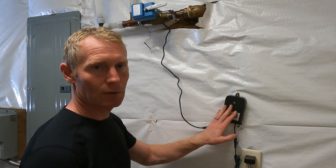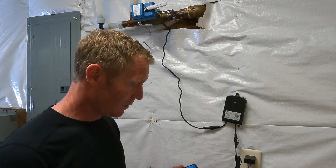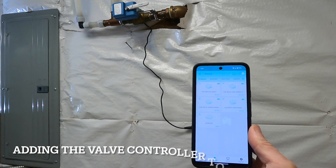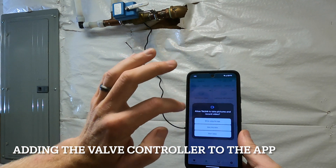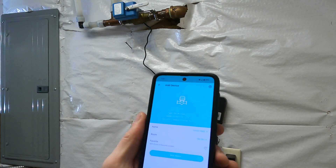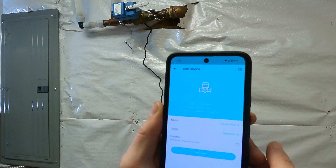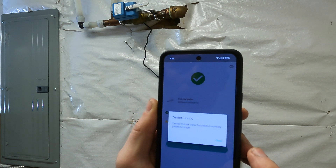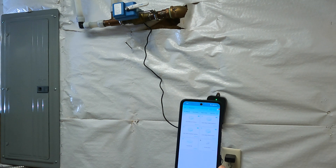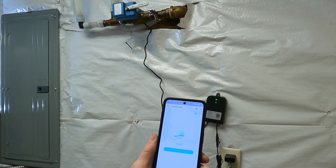Next we need to add this valve controller to our YoLink. I already have the system on my phone and somewhat set up from those sensors I originally had. In the app, you can see I've got some sensors in my YoLink hub. I'll add a new one, give it permissions, add device — YoLink valve — and put it in my basement. Device has been bound. I'll press the set button on the power controller, and now it shows the YoLink valve is on.